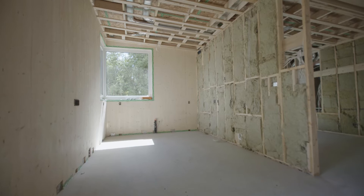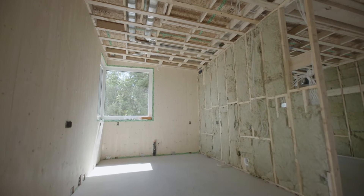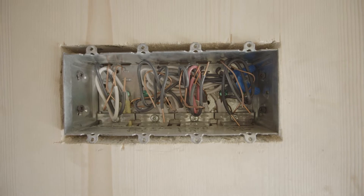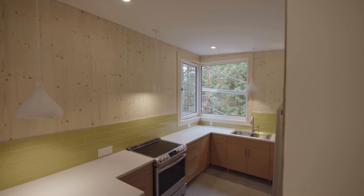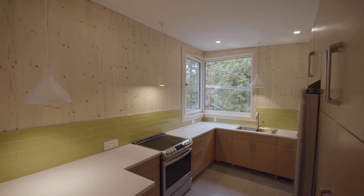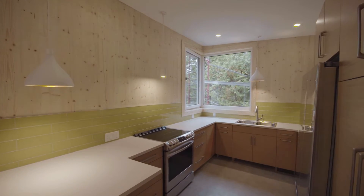This is going to be our kitchen. As you can see, these boxes are actually set for tile — this is going to be the backsplash. We have a tile backsplash so these boxes are purposely set outwards in order to receive the tile so that it's flush.